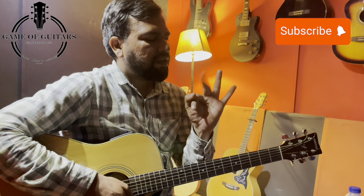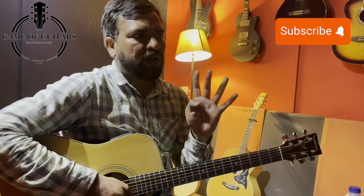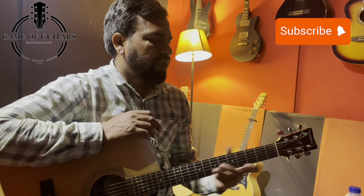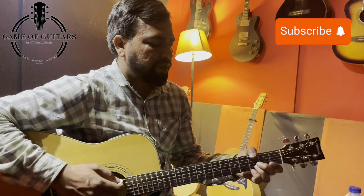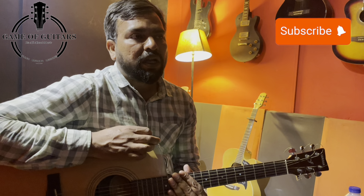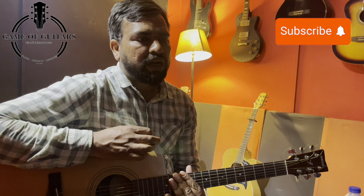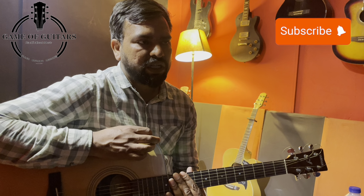We also have our finger names: pinky, ring finger, middle finger, index, and thumb. The numbers we use are number one, two, three, and four. Normally guitarists use four fingers on the fretboard; some guitarists also use the thumb in jazz chords or fingerpicking style. If you have any confusion or questions, you can ask in the comment box.